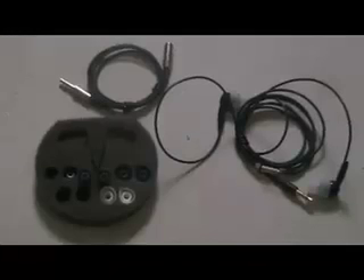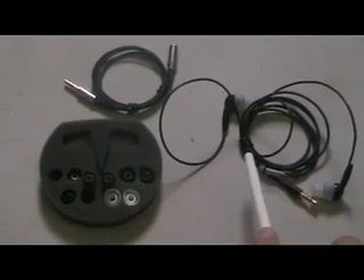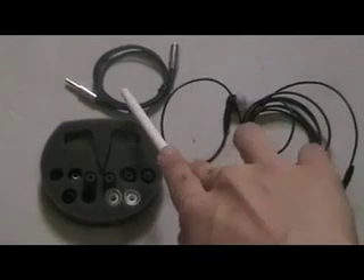Inside the review package includes silicone paddings of different sizes and colours, the headset itself, and a cable extension.